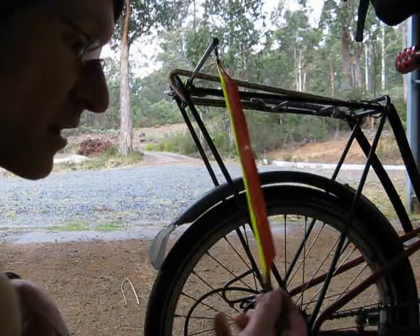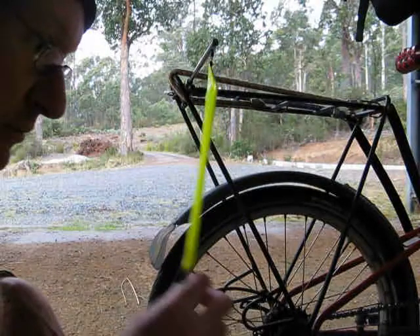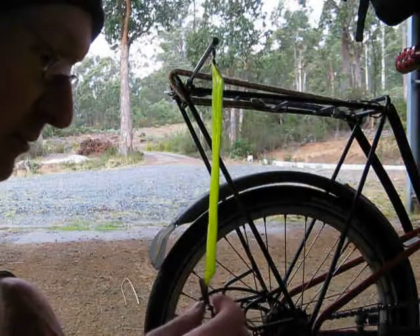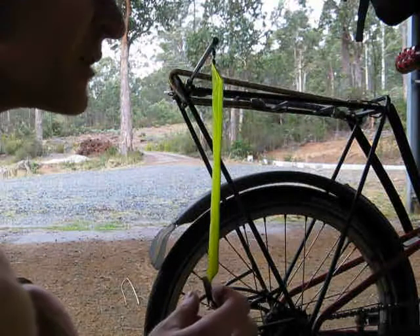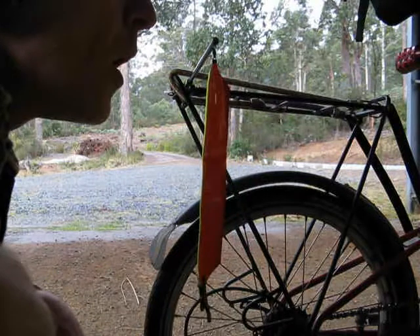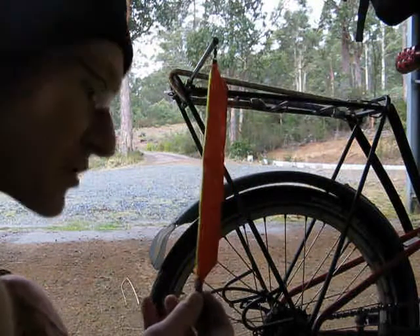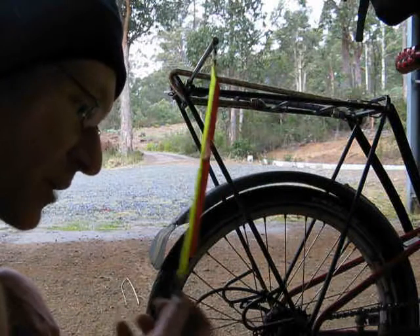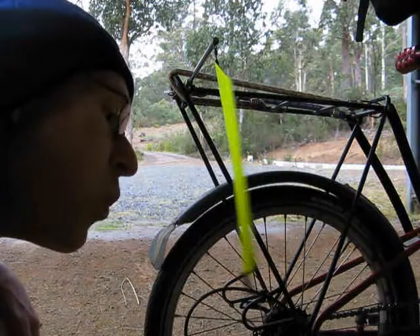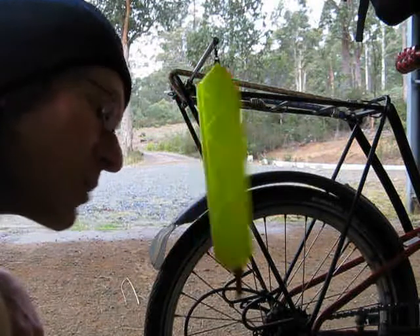I've put this weight on down the bottom to try and stop it from doing this, but it seems that if I blow up the top, there's more chance that I'll get it going, whereas down the bottom, it sort of blows off to one side.